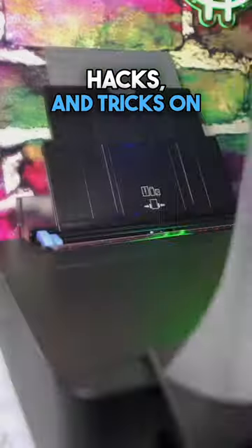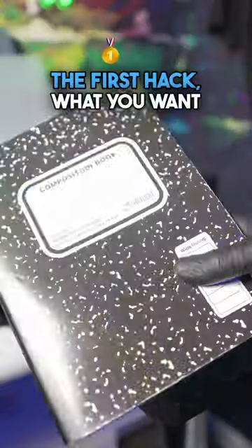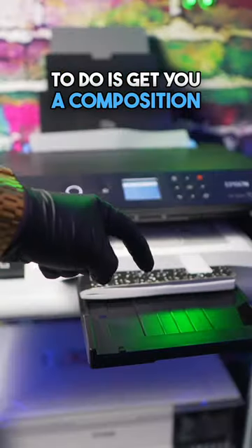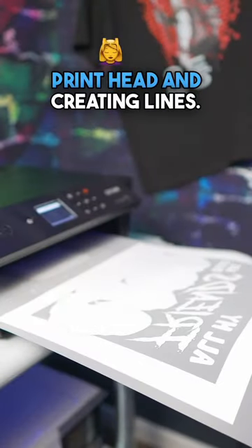I'm going to show you some tips, hacks, and tricks on how to maintain and keep your XB15000 printer for years and years to come. Stay tuned. The first hack: what you want to do is get a composition book and put it inside your tray. This is going to stop your transfer sheet from folding and hitting your print head and creating lines.